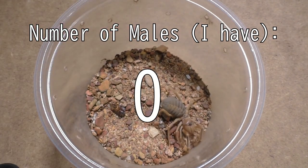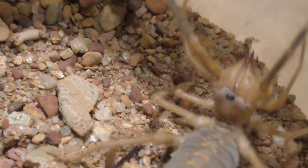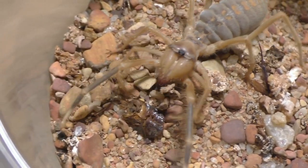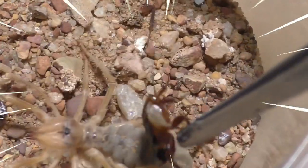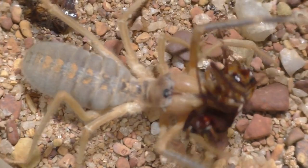I actually got in a lot of these, but the funny thing is I have zero males — every single one of them is female. I'm stuck with so many ladies! I was going to try and breed these guys, but finding a male for this species is so hard. So now I'm stuck with a bunch of ladies and no boyfriends or husbands — these ladies are going to be single forever.